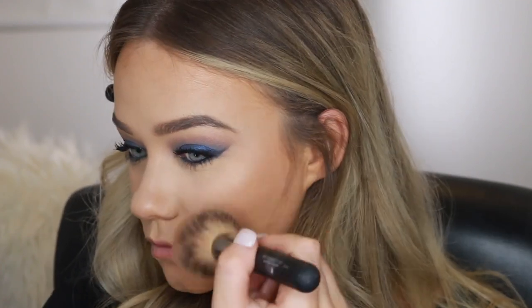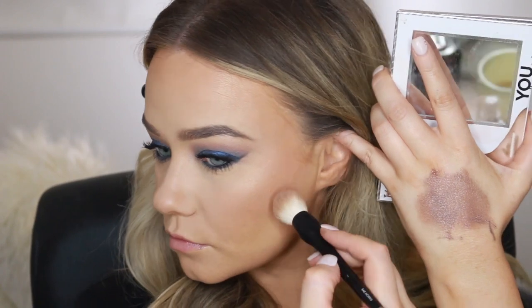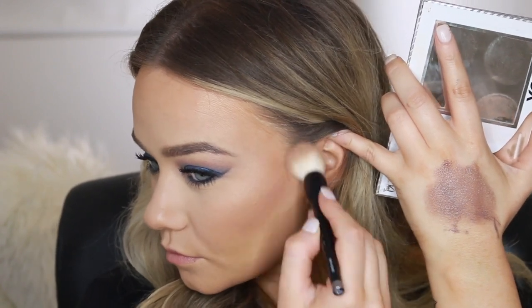Back onto the face — I'm going to use the Tarte Parc Ave Princess bronzer just on the hollows of my cheeks and on my forehead, nothing too crazy. I'm also going to contour under the cheekbones just to give a bit of definition in the cheeks.